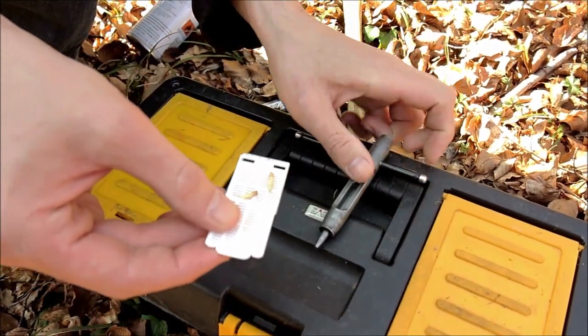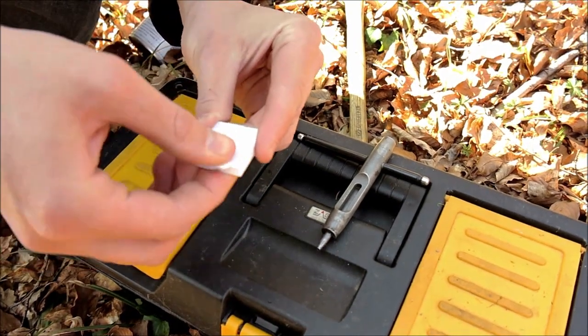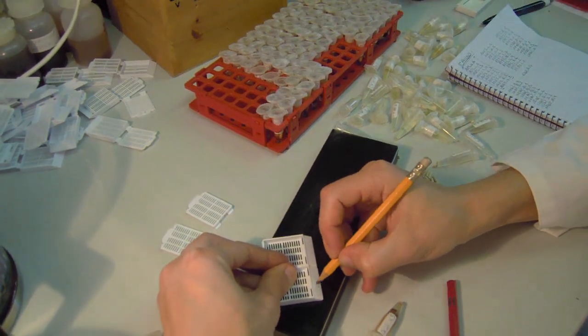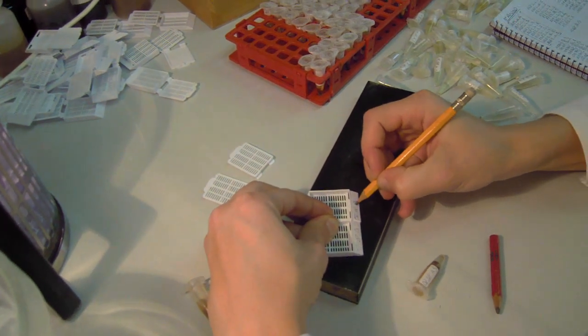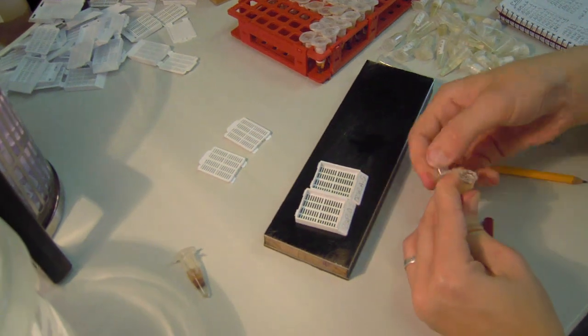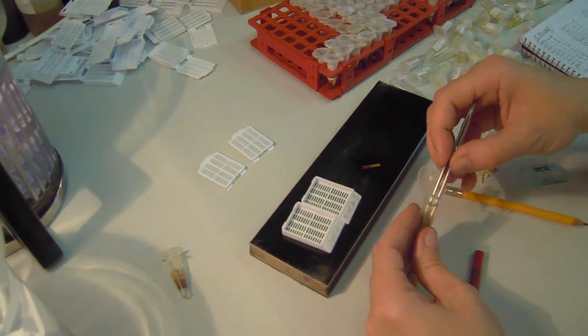The so-called microcores can be placed into Eppendorf tubes or directly into histosets. For further processing, the microcores are transferred from Eppendorf tubes to the histosets, marked with the sample number. Usually we collect two microcores — one sample is archived and the other is prepared for further processing.